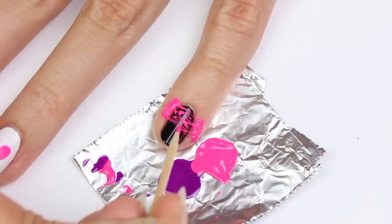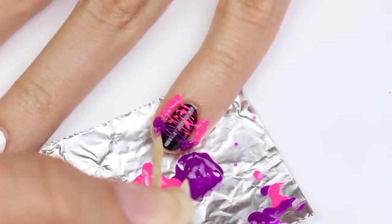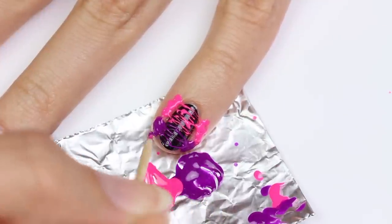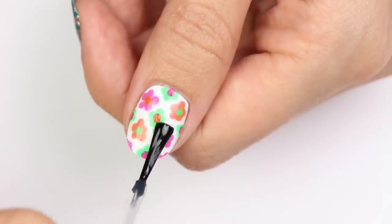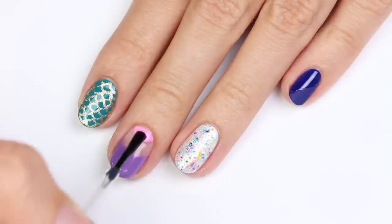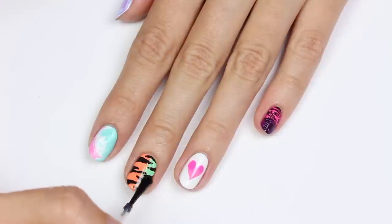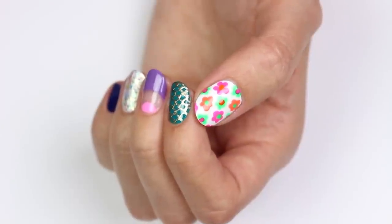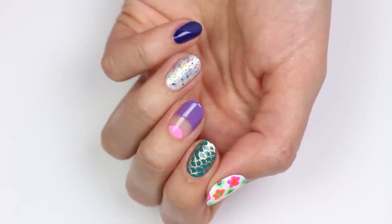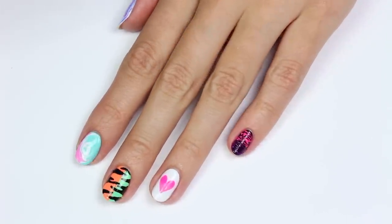Of course, clean up around the nail after you're done. Finally, apply a fast drying top coat to your designs, except for the ones that don't need it like the half glossy and half matte and sugar spun nail. That's it for this video! Click the boxes to check out more videos on Cute Polish, and click the circle to subscribe for a new video every Monday. Thanks for watching!